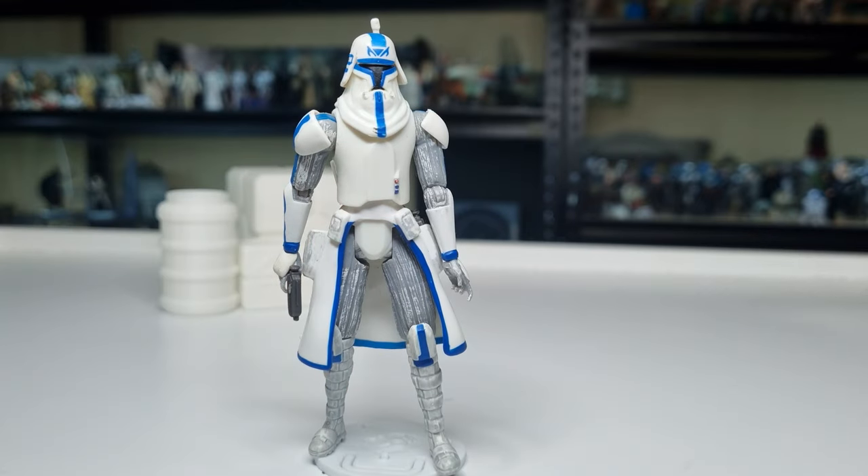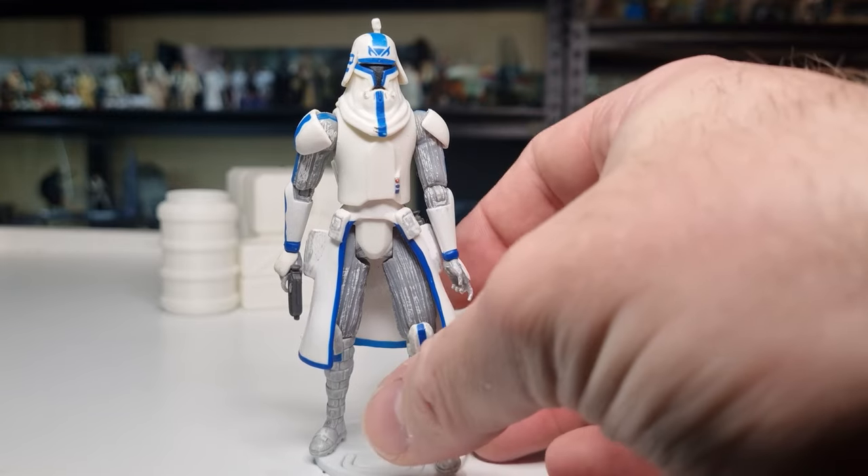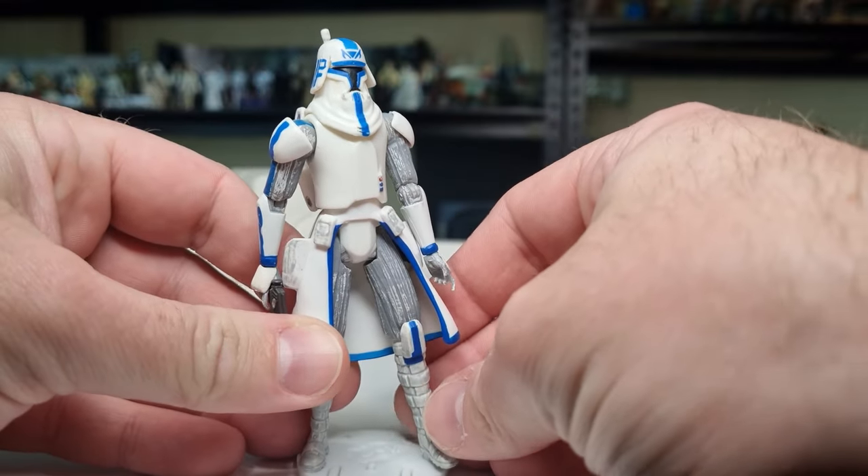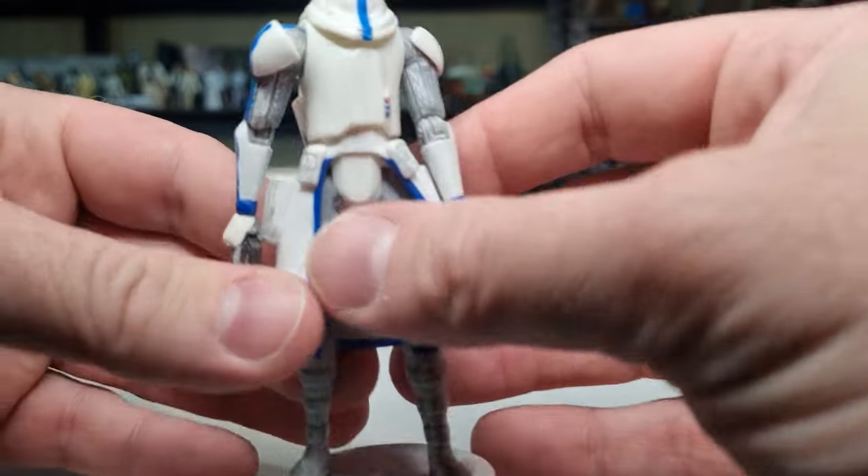It's just cool to see Captain Rex, and even looking back now — we're so familiar with Rex in Phase 1 and Phase 2 — it's really cool to go back and take a look at a different version. I do love the weathering and detail on this figure. I think it still holds up really well.